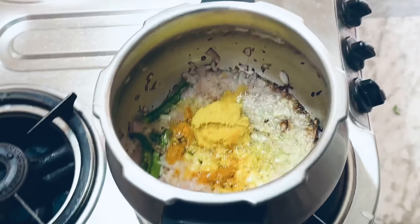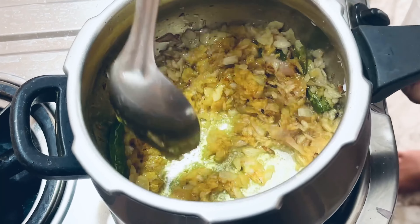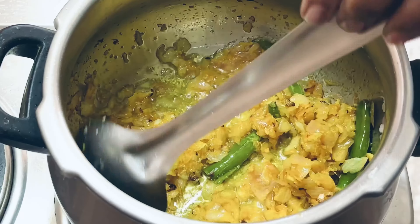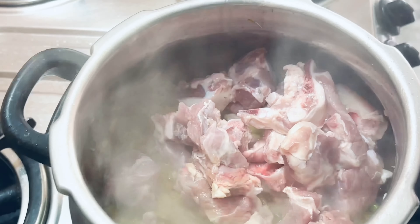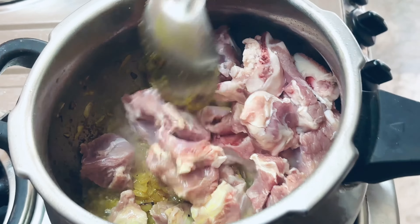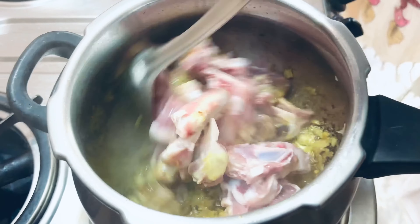We will cut the onions and fry them in the oil. While the onions are frying, I will cut the mutton. I prefer this mutton as Sina mutton — it's a bit soft. Now let's add the mutton in with the onions.